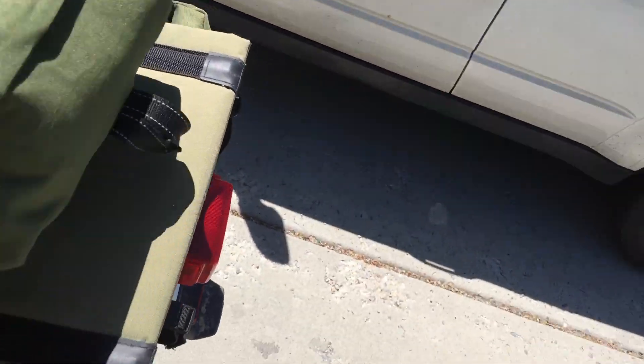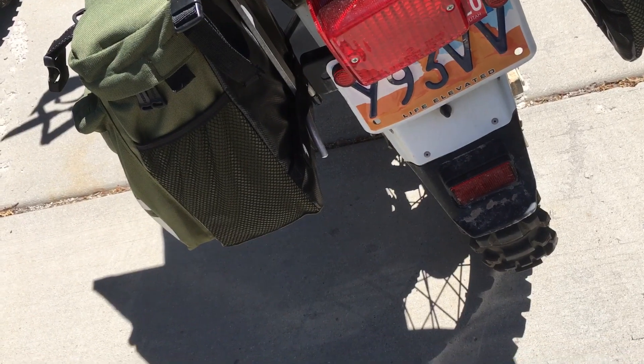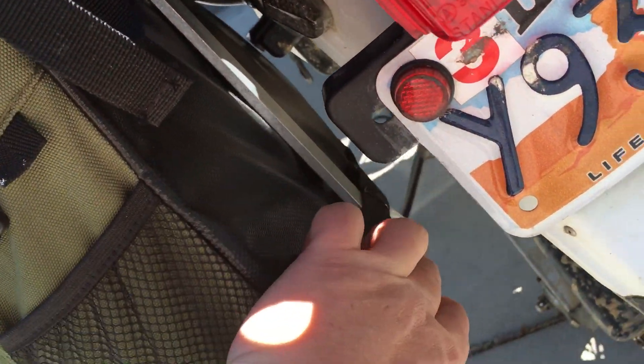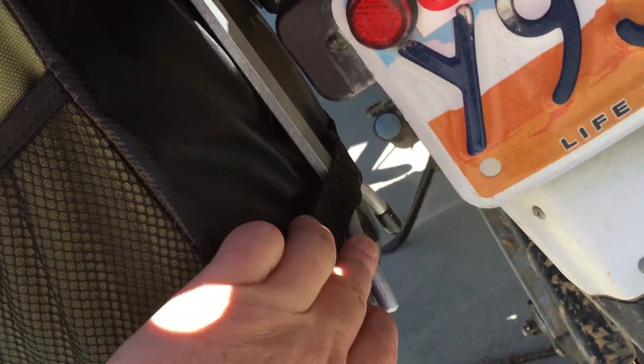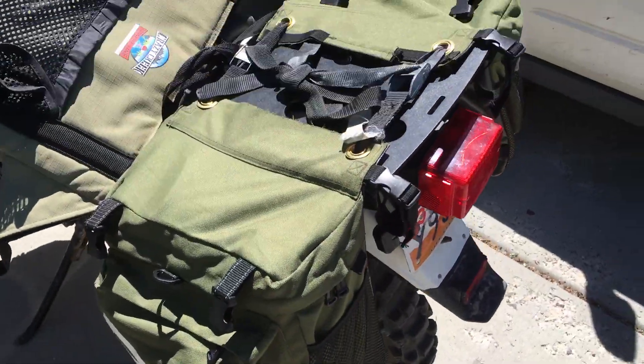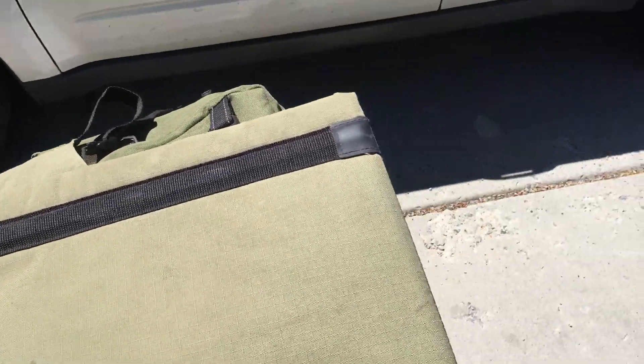He made great use of his rack for mounting — really clean. You don't have straps hanging out anywhere. Using this bottom strap, again designed for a bike, you have a strap here and on the bracket that he manufactured. Just awesome.